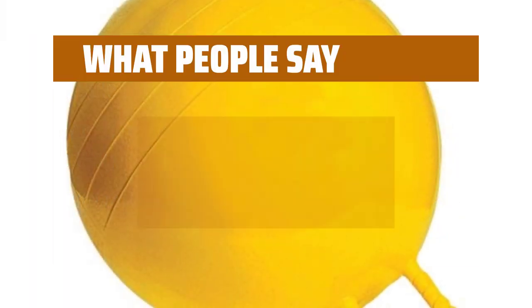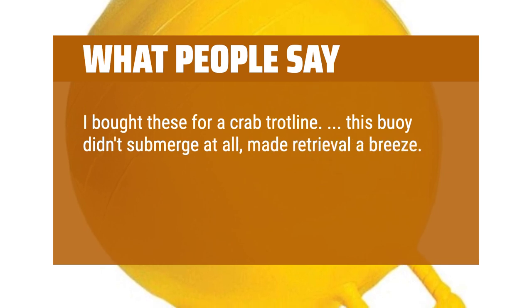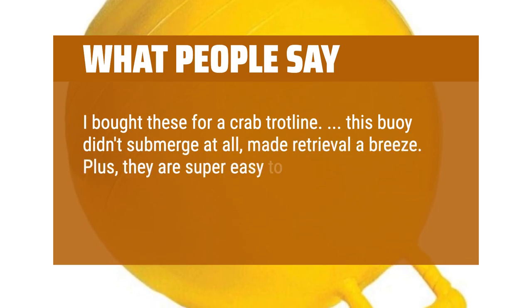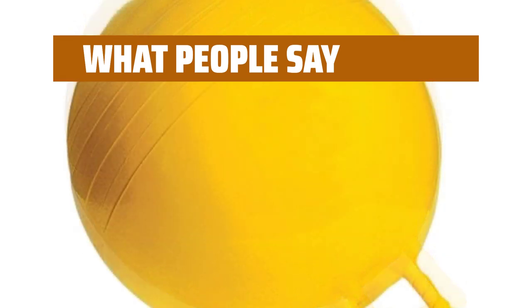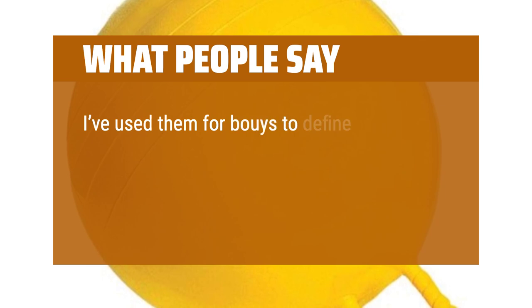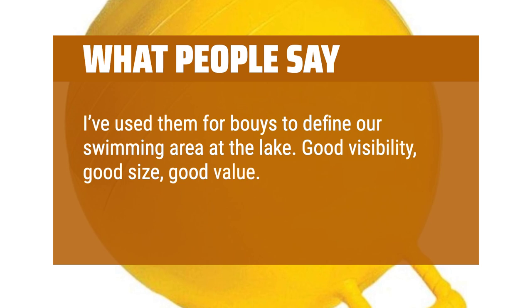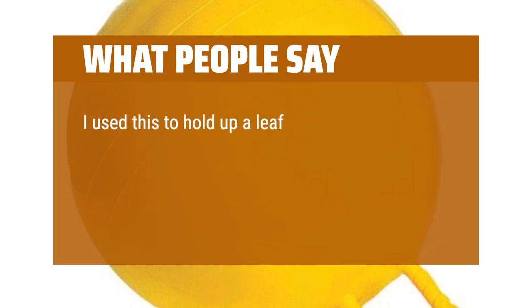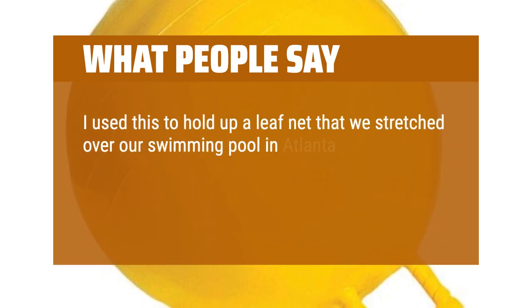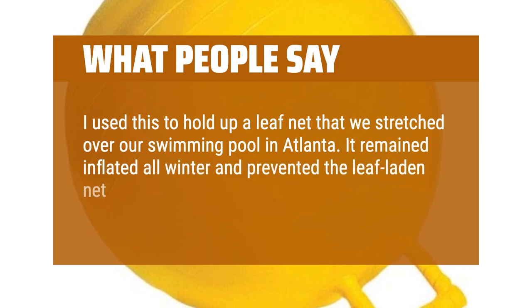What people say. I bought these for a crab trotline — this buoy didn't submerge at all, made retrieval a breeze. Plus, they are super easy to write your name, phone number, address, and fish and game ID on. I've used them as buoys to define our swimming area at the lake — good visibility, good size, good value. Durable: the sun will finally get to it after 8 to 9 seasons. I used this to hold up a leaf net stretched over our swimming pool in Atlanta. It remained inflated all winter and prevented the leaf-laden net from sinking in the water.